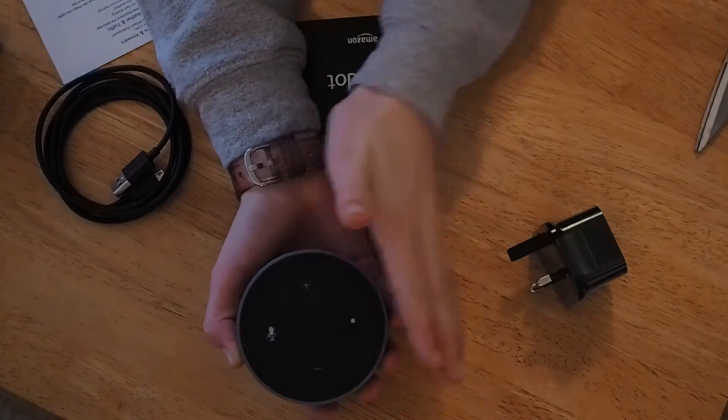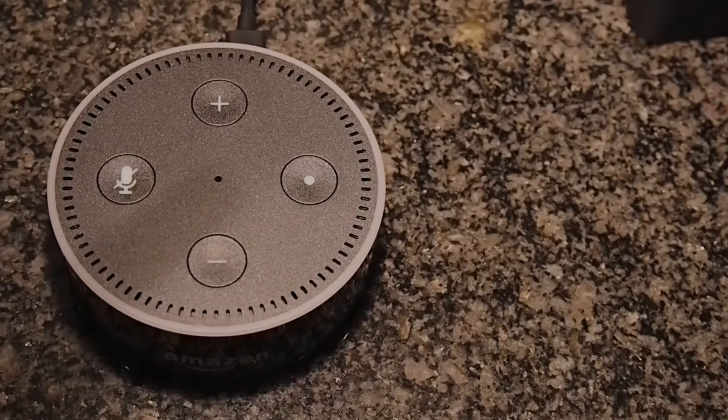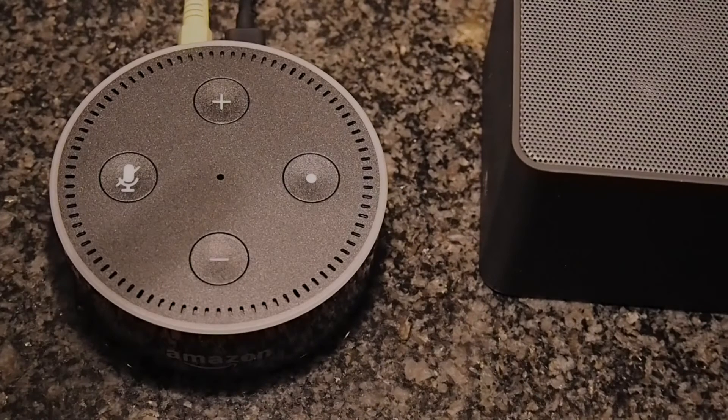Let's try out some commands. Hey Alexa, what time is it? It's 5:16pm. The only difference between the Echo and the Echo Dot is that the Echo has a much better speaker, but the Echo costs £100 more, which is a lot of money. So I've got this little Bluetooth speaker that I plugged into my Echo Dot to get really nice sound quality.